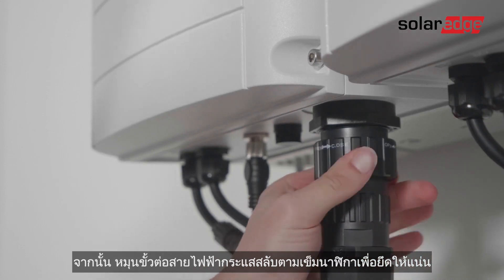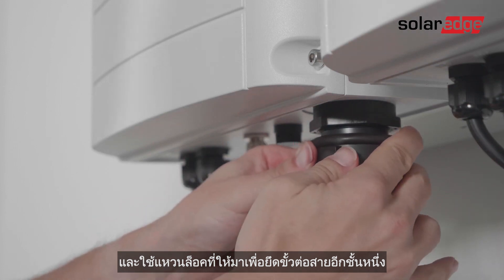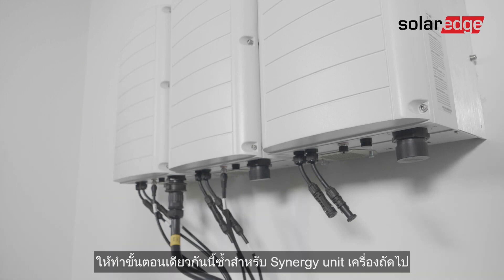Next, rotate the AC cable connector clockwise to fasten it and use the supplied locking ring to secure the connection. Repeat this same process for the remaining Synergy units.